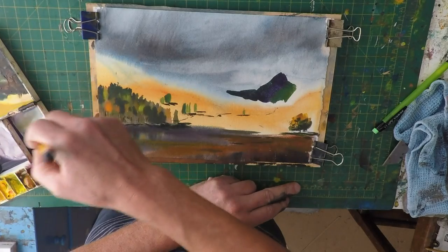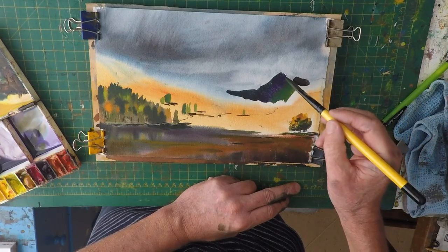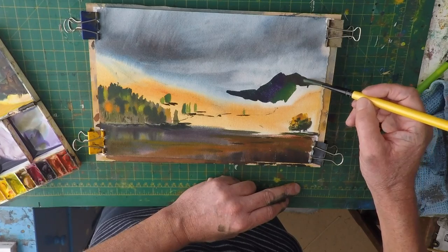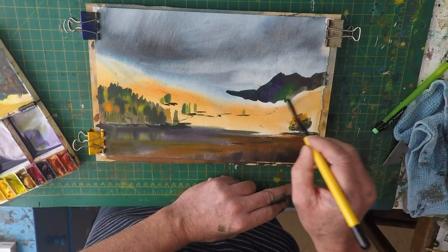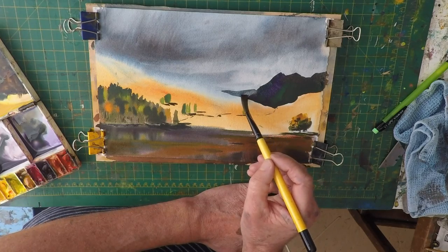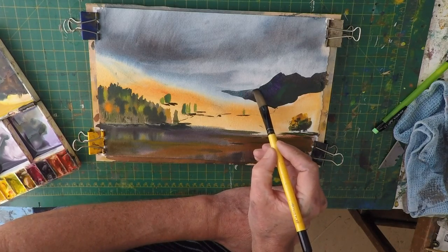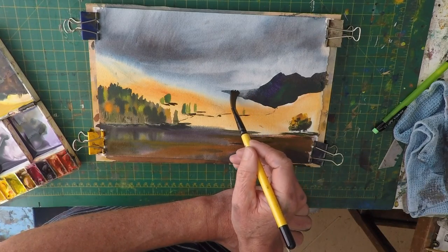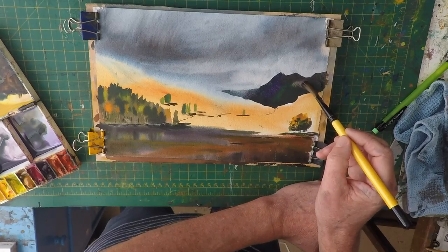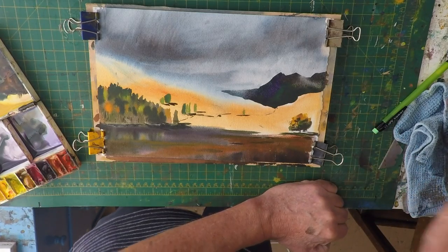We just need to take the opportunity to get the different colours, and then it goes up and finishes. The mountain's quite pale in the background there. Just soften some of the edges. Watercolour painting's all about hard and soft edges — if you have all hard edges your painting's not going to look right. I'm just doing the same here, softening some of the edges on the mountain. Not too many, because then you end up with a painting that looks too soft.